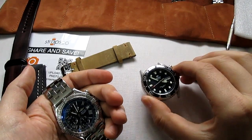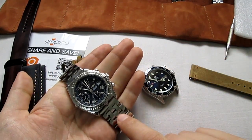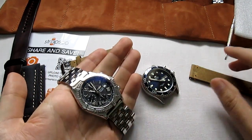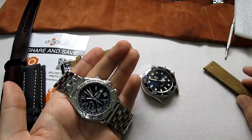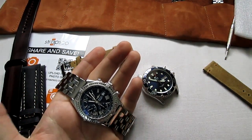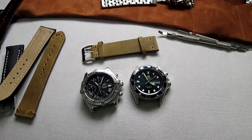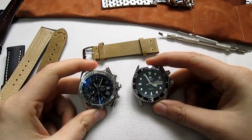I removed the bracelet from the Orient. Right before removing the bracelet I just want to show a before and after, because if you change a strap on your watch it really does transform it completely — the look is very, very different. Now I have them both off and I'm in a big dilemma about which one to put where first.